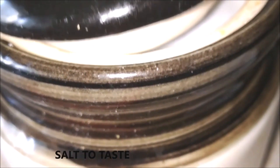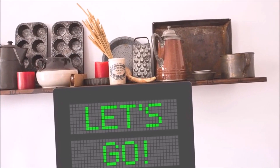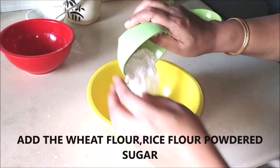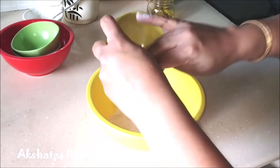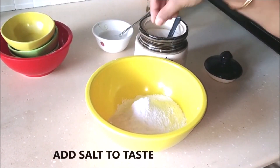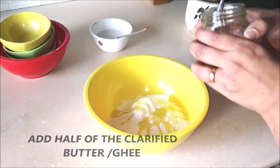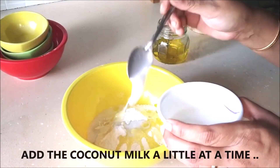Let's see how we make these beautiful vades. In a large mixing bowl, add all three dry ingredients — the wheat flour, rice flour, powdered sugar, and semolina. Add a pinch of salt, then add about half the quantity of melted clarified butter, and use a little bit of coconut milk at a time to knead everything into a smooth yet firm dough.